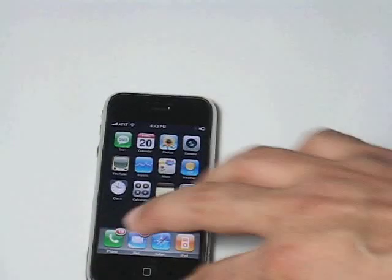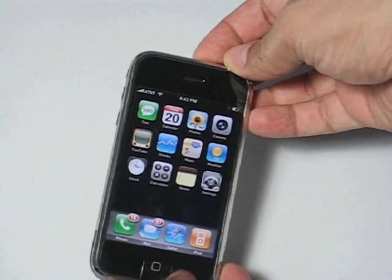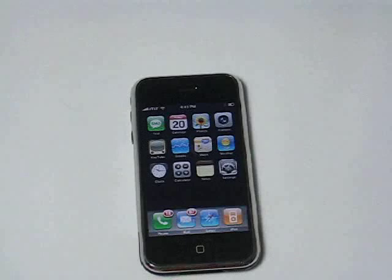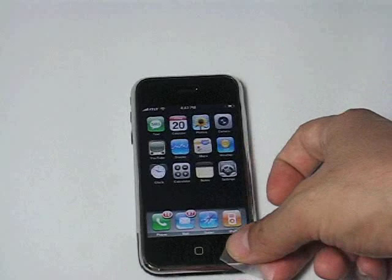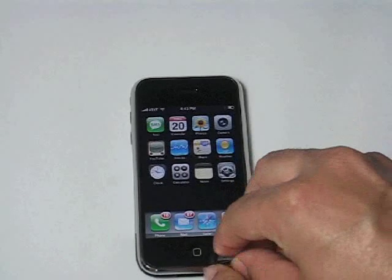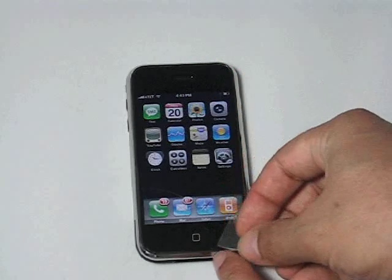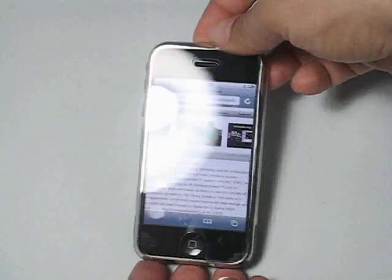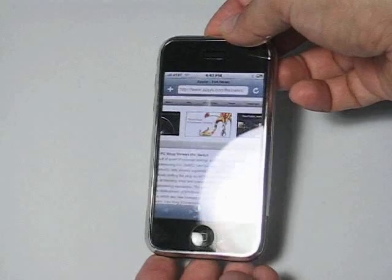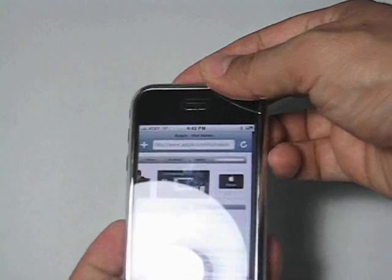This screen protector is very difficult to remove. The only way you can remove it is if you get some scotch tape, as we said before, and just get to the corner here and just peel it off. You can see it peels off. Put it back down, and it comes right back down, and you'll find that there's no bubbles or anything, no soap solutions or anything. And if there are any bubbles, you can just squeeze them out to the side and they'll come out.